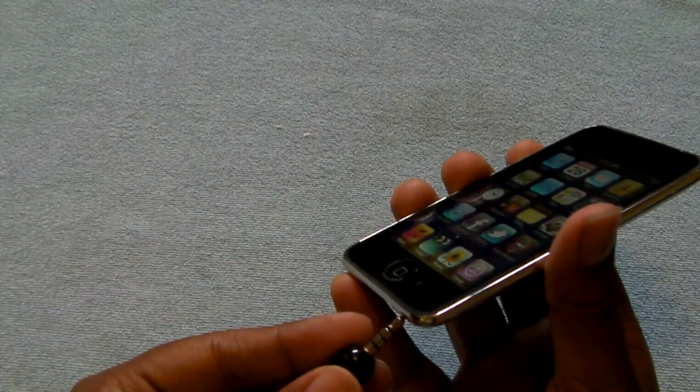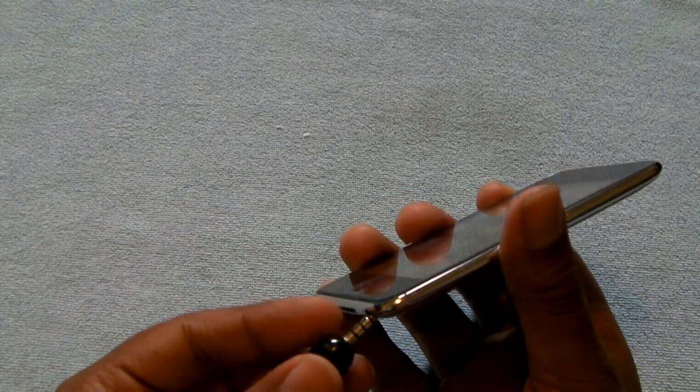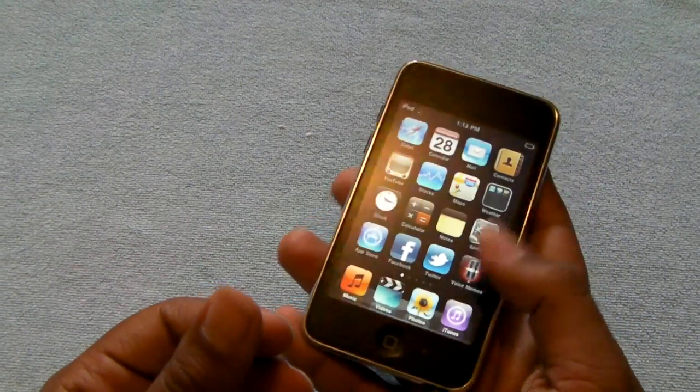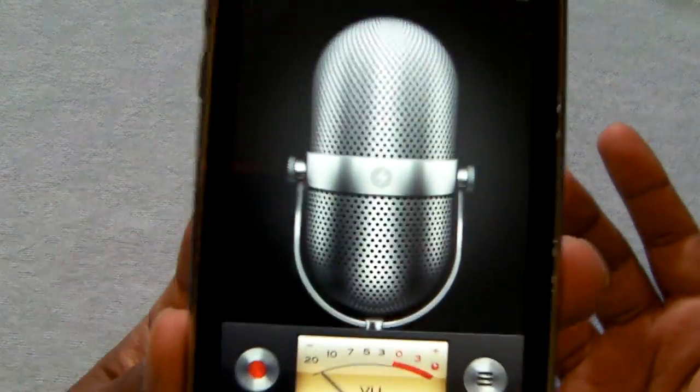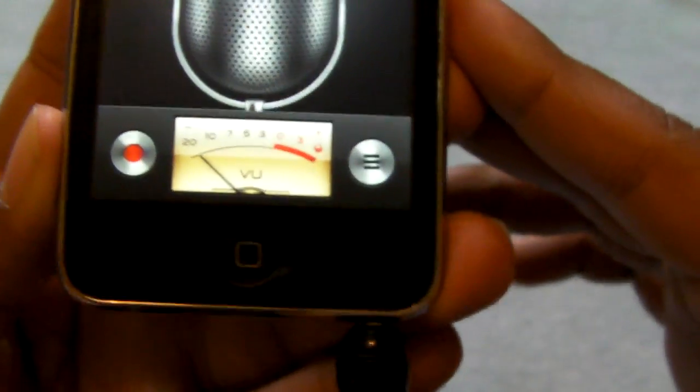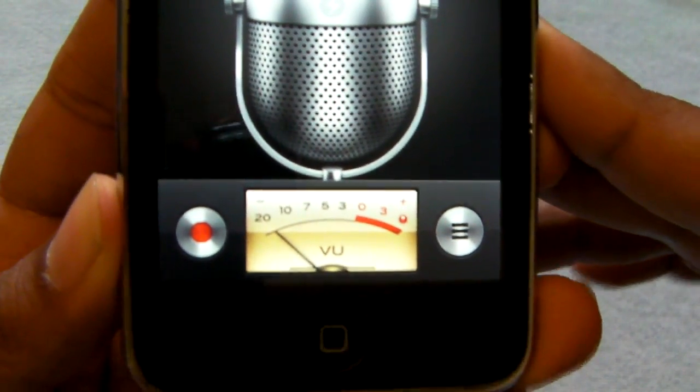You can check that out for a quality test to see how it sounds on YouTube. I'm going to go ahead and plug it in right now and give you guys a quick demo. Go ahead and launch voice memos — give it a couple taps to see if it's recognizing. There we go, it's picking up the sound.